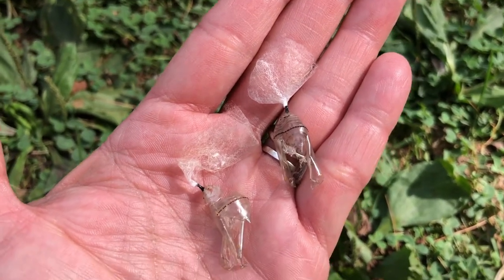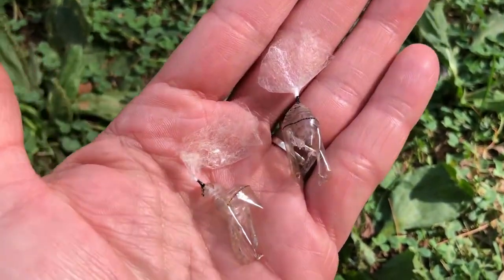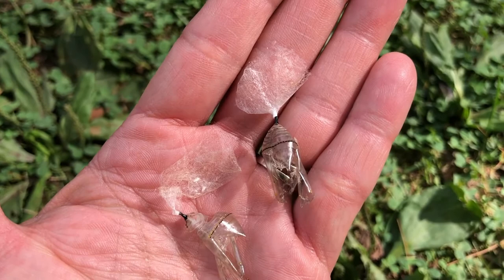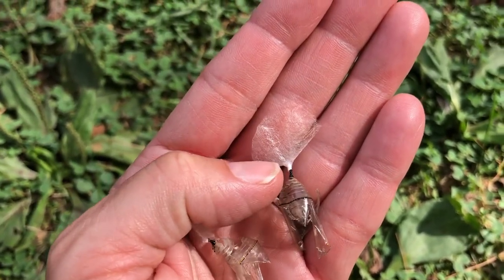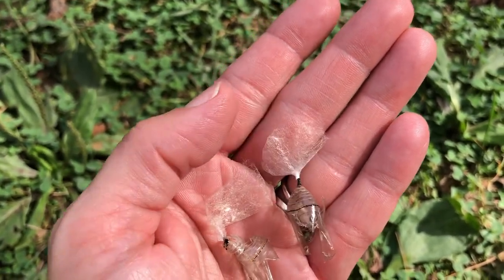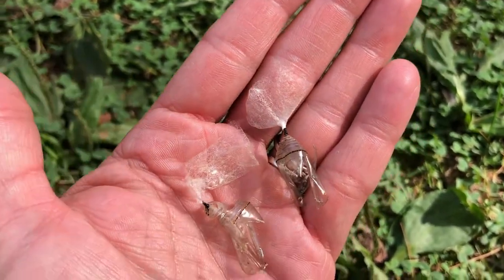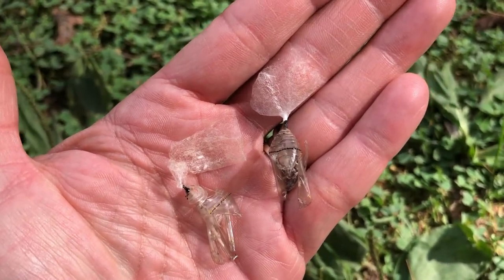Here I have two chrysalis where the butterflies have already grown and emerged and we have released them. You can see how this silk pad attaches to the chrysalis and it's really strong material because it's got to hold them up safely for like 10 to 14 days.